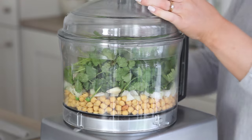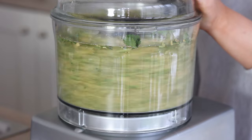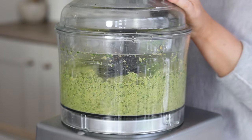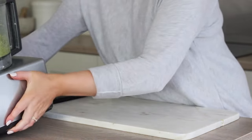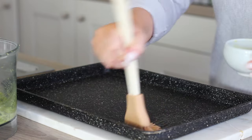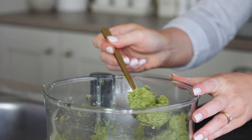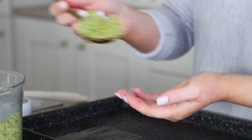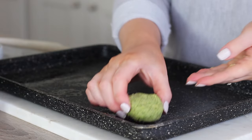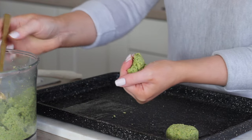I pulsed that in the food processor until it was all well combined for a few minutes, then ran a spatula around the bowl to make sure it was mixed well. I preheated the oven to 180 degrees Celsius, then took a non-stick baking tray, brushed it with a little olive oil, and took around a heaped tablespoon of the pea falafel mixture at a time, dividing it up into 12. I formed small falafels between the palms of my hands and spaced those out on one half of the tray.